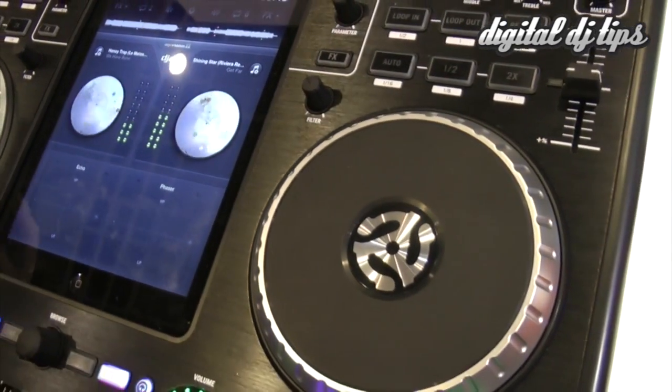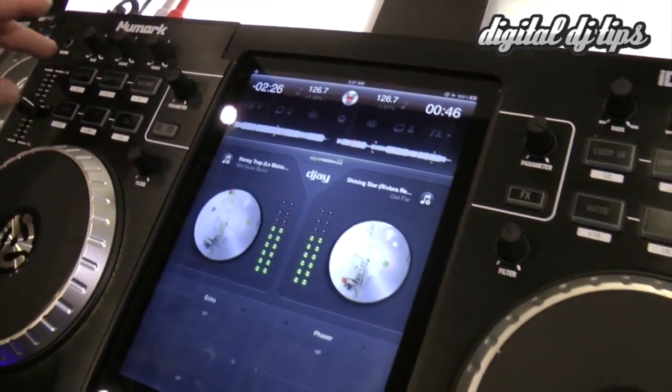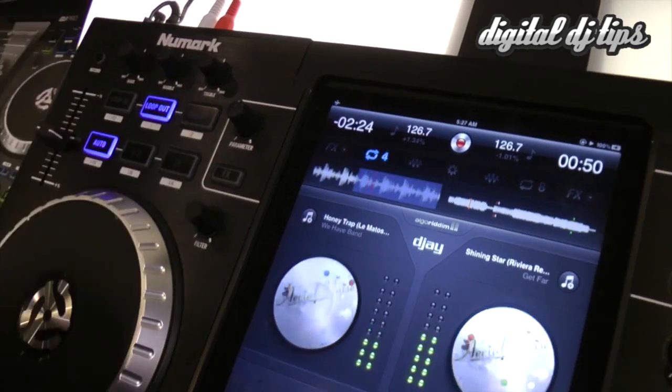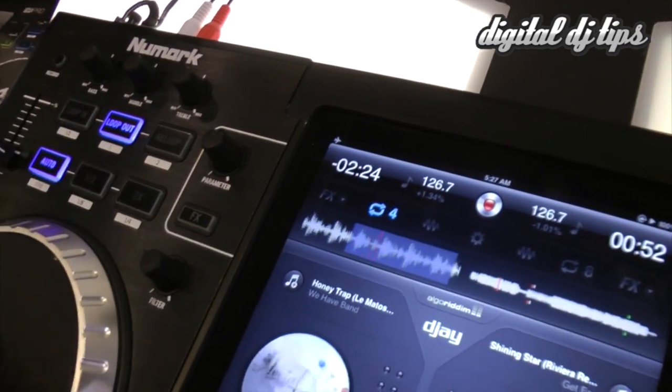Some of the other cool features are the looping features. So you have your basic looping — in, out. As you can see, you set it up there on screen and cut it in half.